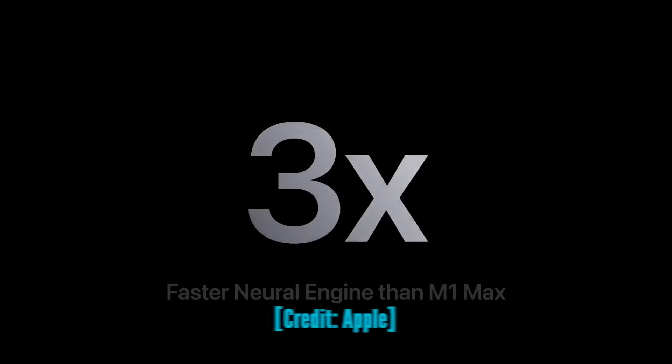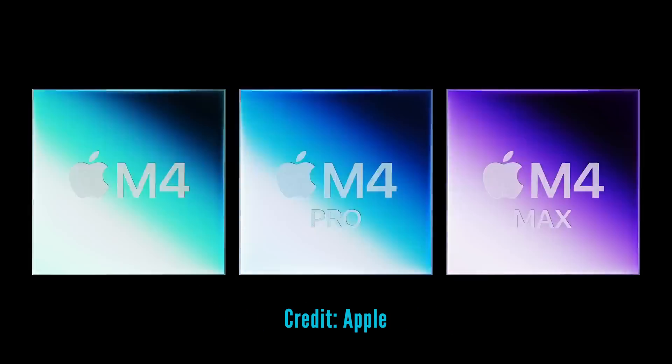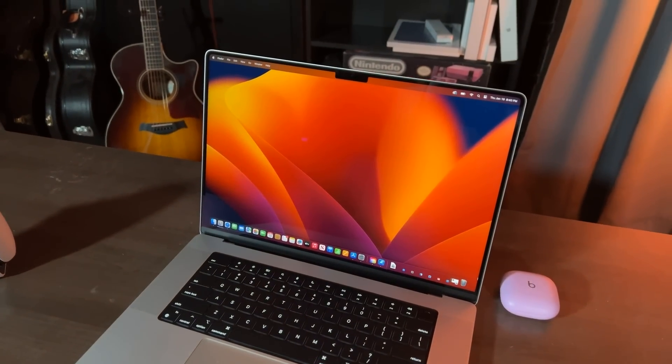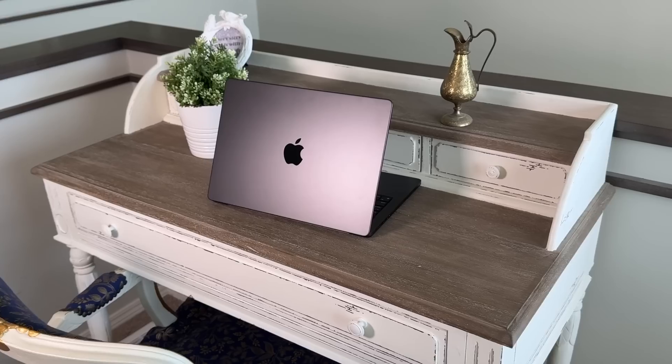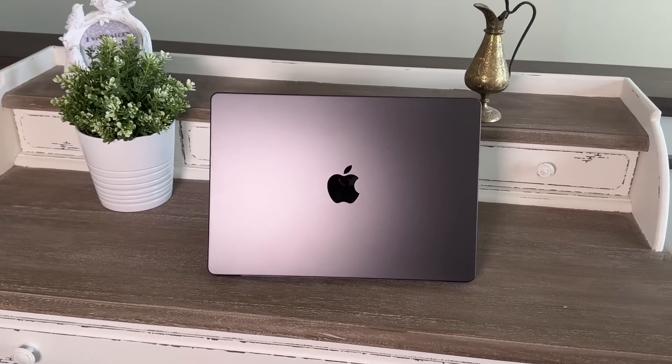When it comes to MacBook Pros, these machines can be powerfully configured. The temptation is always there to upgrade to the better version of the next level of chip and the configuration with more processing cores, or to double up the memory. But after using what's basically the bare bones version of the MacBook Pro, I think this could be the perfect MacBook configuration for people who want that MacBook Pro experience but don't necessarily have those Pro workflows.